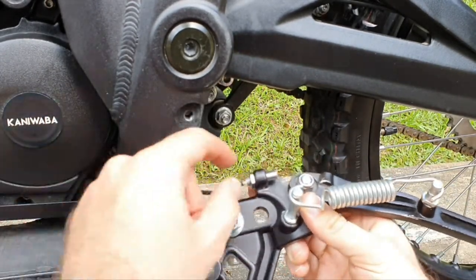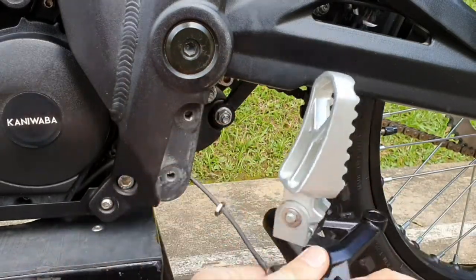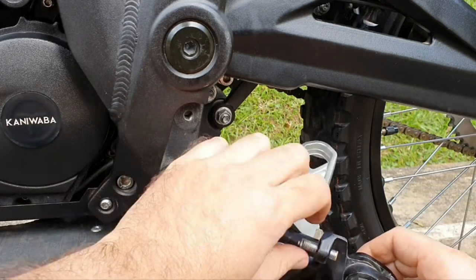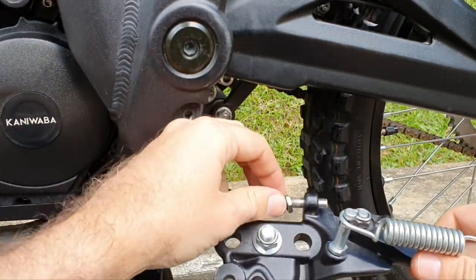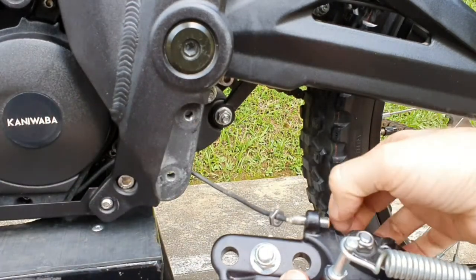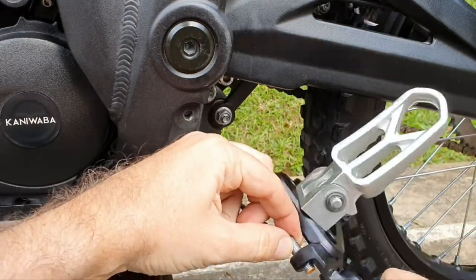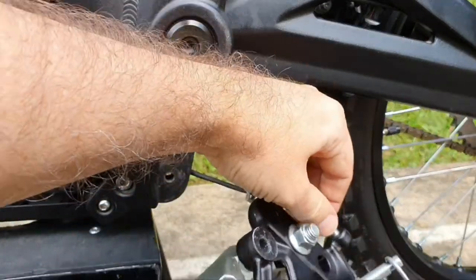Here you have the side stand sensor. First thing you need to do is remove the jam nut, and then you need to turn the left side bracket. Do not turn the sensor cable, because then you can snap it off and break the cables. If it's hard to take off, you can use the nut and counter nut method — place two nuts here and start twisting until you loosen the side stand sensor, as some customers have reported the sensor getting stuck. You can also use WD-40 to help.